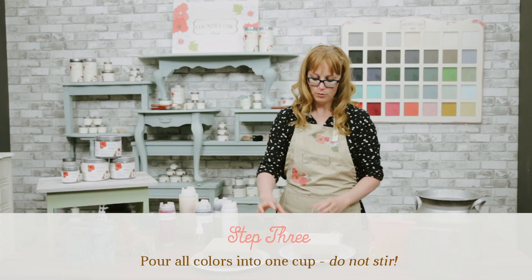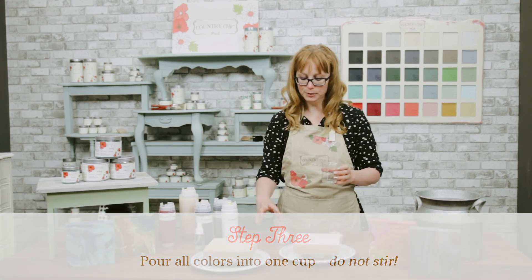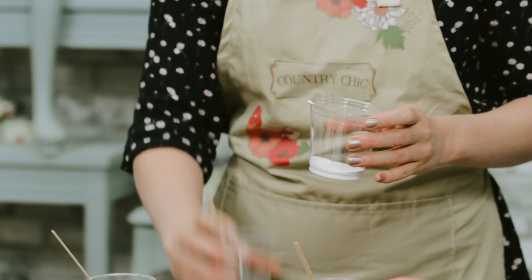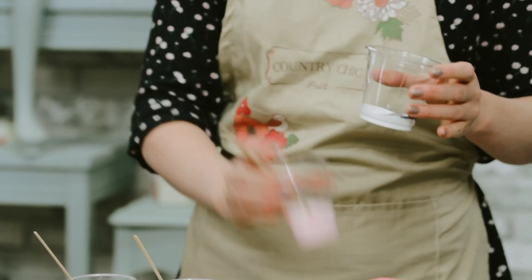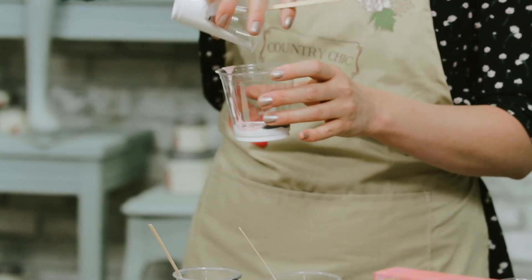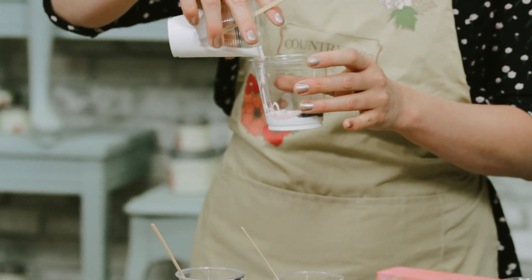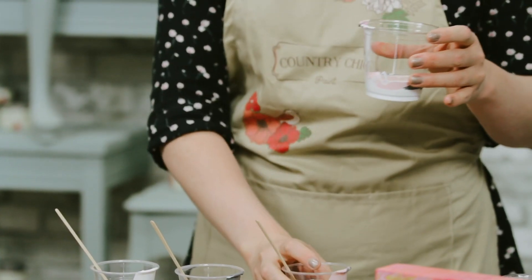I'm going to take another cup and pour these three colors into it — this is going to be for our dirty pour. I'll start with some white. Just so you know, this gets pretty messy. Some people wonder if you can do this with kids — yes, you can, but definitely under adult supervision. The Hurricane is quite a dark color so I'm not going to use too much of it, because I don't want it to get all gray.